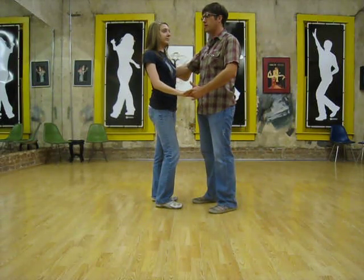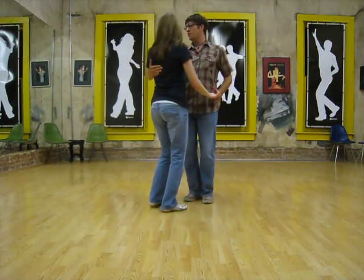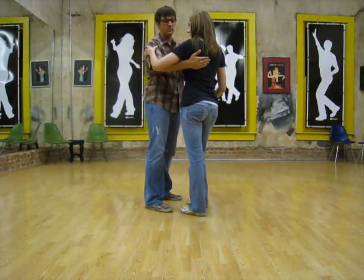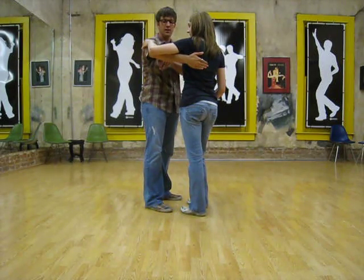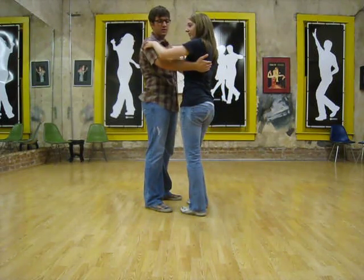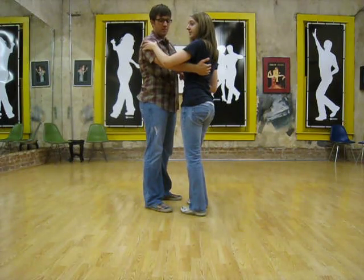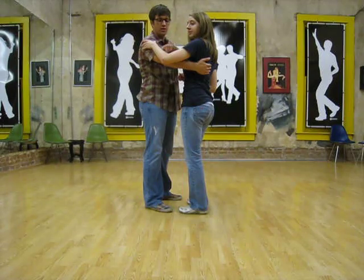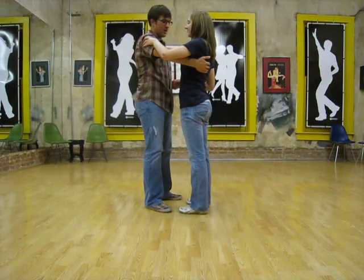For some dances it might be a little wider out, but as a general rule it's going to rest here on the hip. The leader's fingers can point down, which if you keep your wrist straight will raise up the elbow so that we're not down here. We can be a little bit more relaxed in swing than in ballroom, but you notice that Janie, as a follower, keeps her arm against mine the entire time so that we don't have space in there.